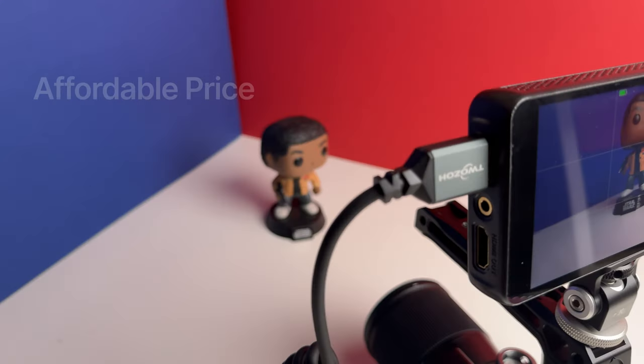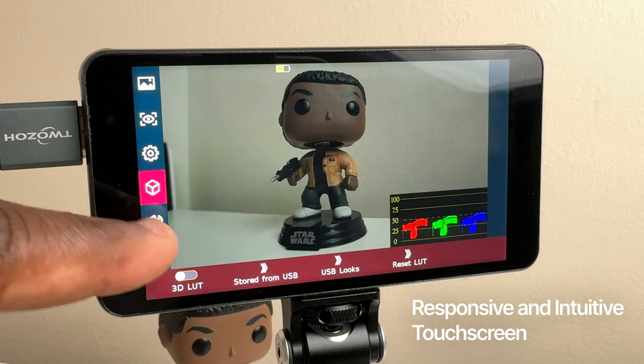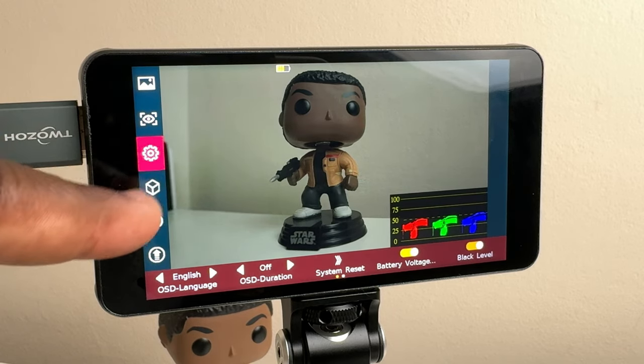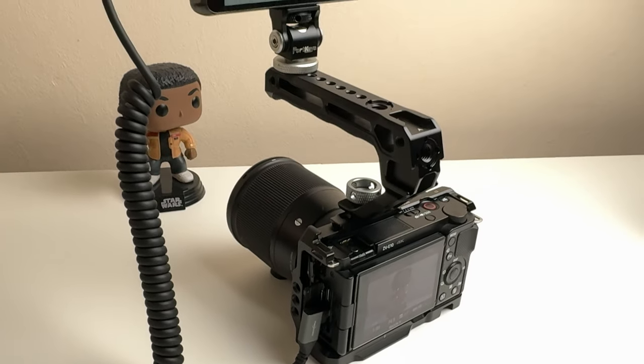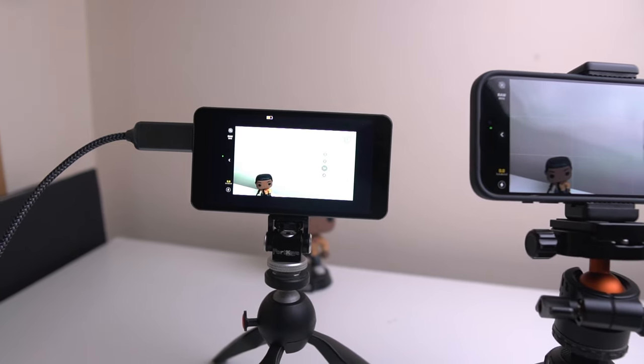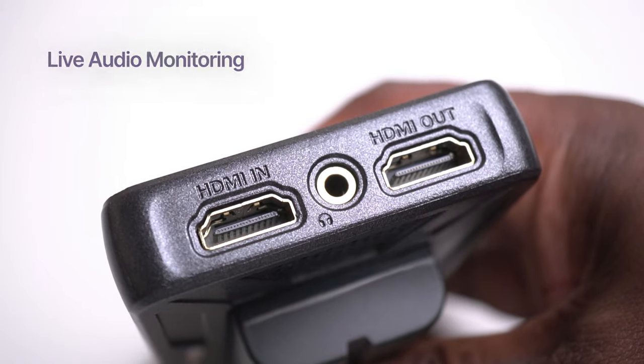The good things about this monitor include its affordable price, which is much cheaper than other monitors with similar features and performance. Its responsive and intuitive touchscreen interface with well-placed, easy-to-access buttons. It's very versatile — it works with almost any camera that has an HDMI output, such as my Sony ZV10, and I've even managed to plug it into my iPhone 15 Pro with a HDMI to USB-C cable. It also receives 4K HDMI input, though it displays at full HD 1920 by 1080, and has a 3.5 millimeter headphone jack for live, minimal latency monitoring.